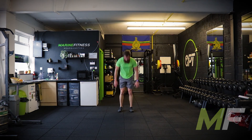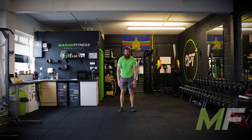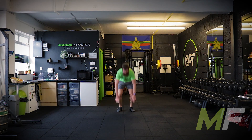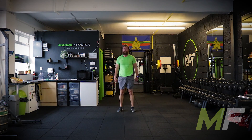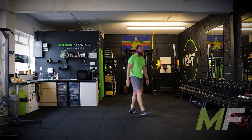Get the reps done, but make sure you stand up tall. I'm going fast — hell for leather — but still good reps. Stand up tall. Keep it going. Come on. Well done, everyone.